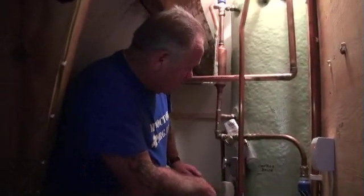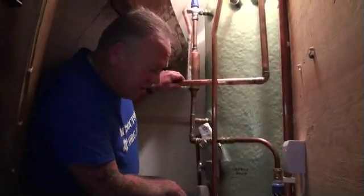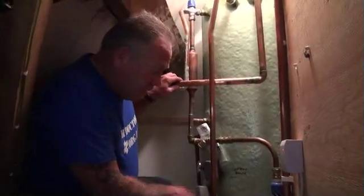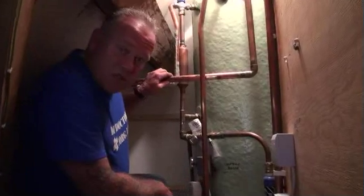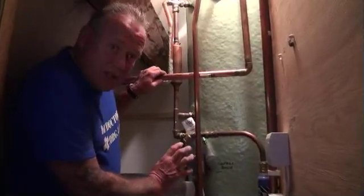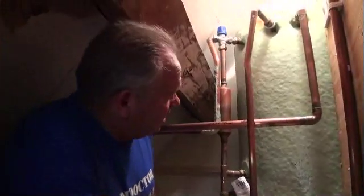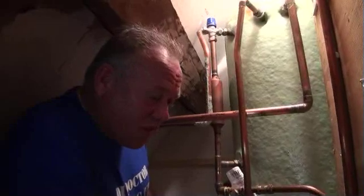It's quite an efficient system. We're going to go downstairs in a little while and film the installation of the back boiler wood burner stove, which is going to be connected to this system, so we can see how the whole thing works. We will report on that as soon as it's finished.